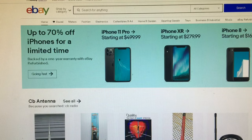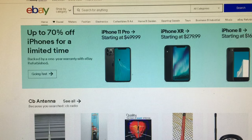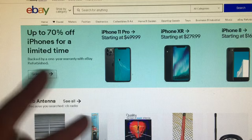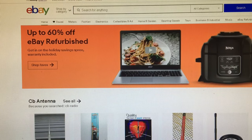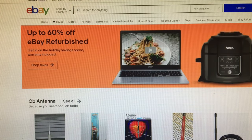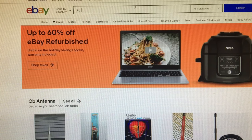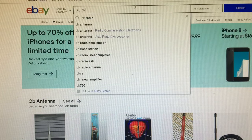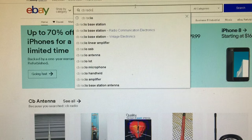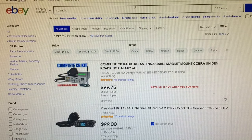First and foremost, this is much easier to do on the eBay app for your phone or tablet, because it will notify you on specific items that you're looking for. However, it's harder to record that way, so we're going to do it on the website on my desktop. I'm going to assume that you're just searching CB radio for the first time. I've had years to practice this, but this will work with anything.